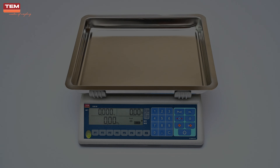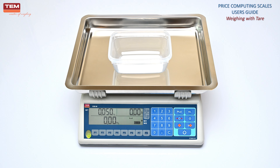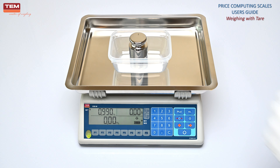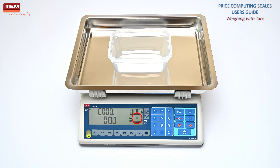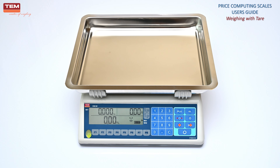Weighing the product with tear. Place the cup on the scale to take tear. Wait until the stable symbol turns on — the weight of the cup will be displayed. Press the T button to take tear. Place the product in the cup and wait until the stable symbol turns on. The product's net weight will be displayed. A flashing tear symbol means that tear is taken temporarily and will be reset after removing the cup, and the scale will return back to its initial condition.